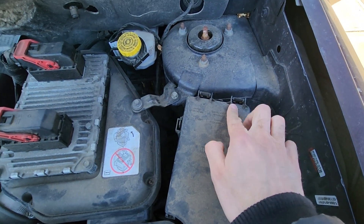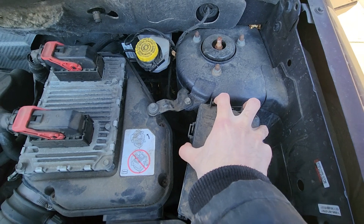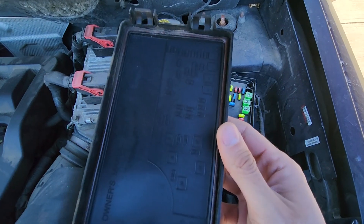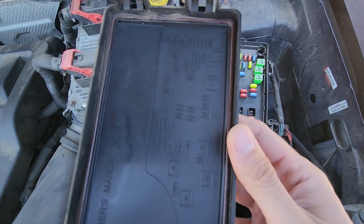you'll have two black tabs here on top. You want to press them at the same time and lift the cover up. On the back side of the cover you will also have a small fuse diagram.